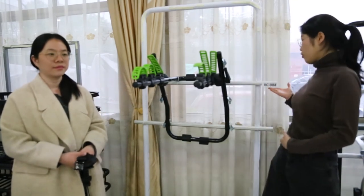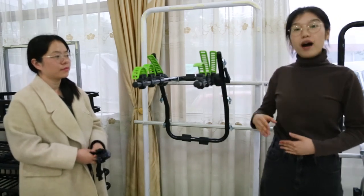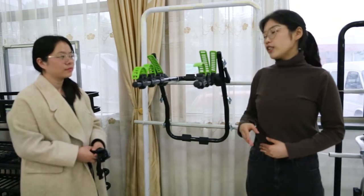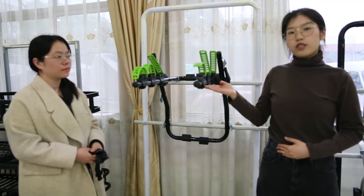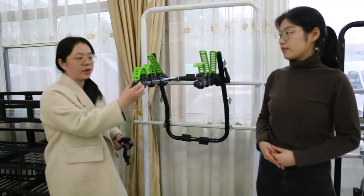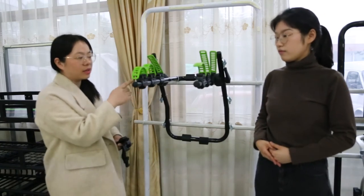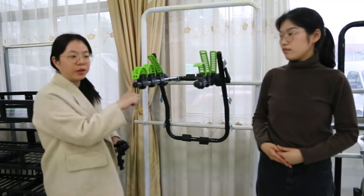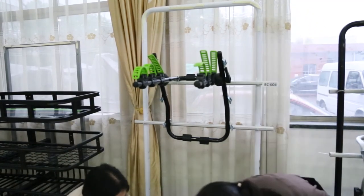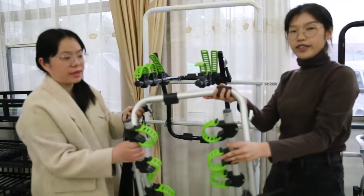Now let us introduce one of our trunk bike carriers, BC004. This one is steel material and uses powder coating treatment to effectively avoid rust and corrosion. It is painted in black but can also be customized in silver. We also have another version in aluminum material which is much lighter.